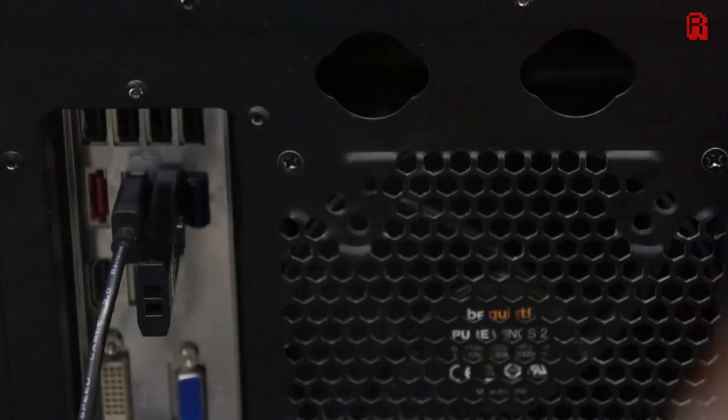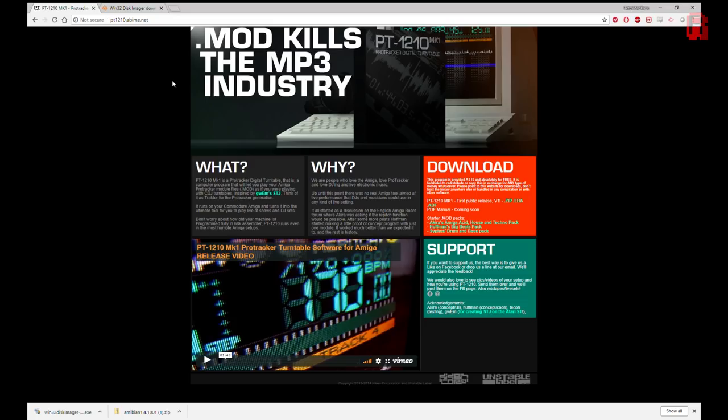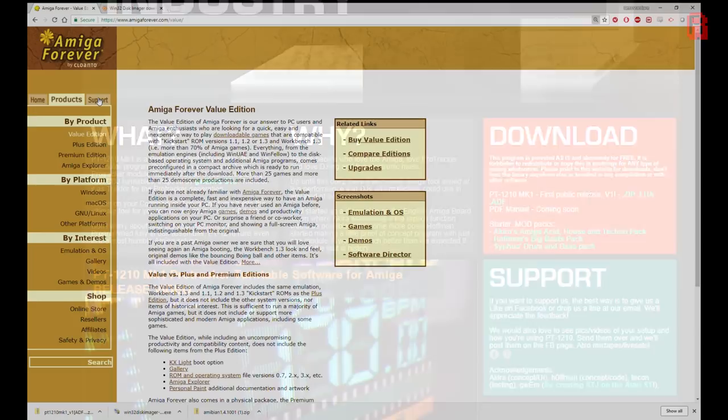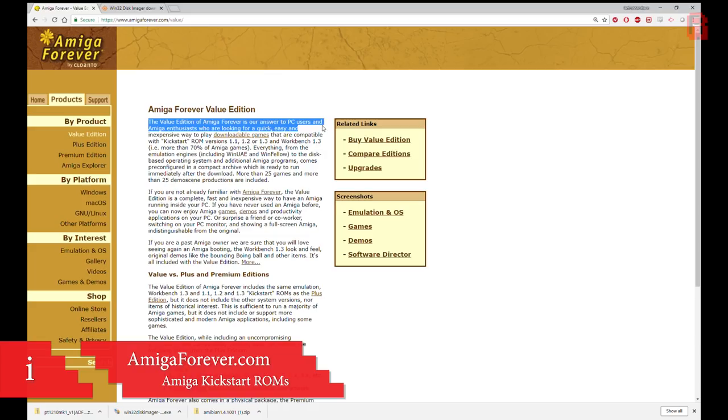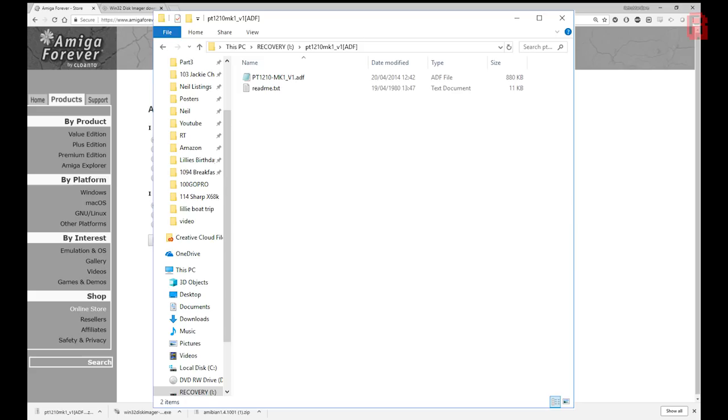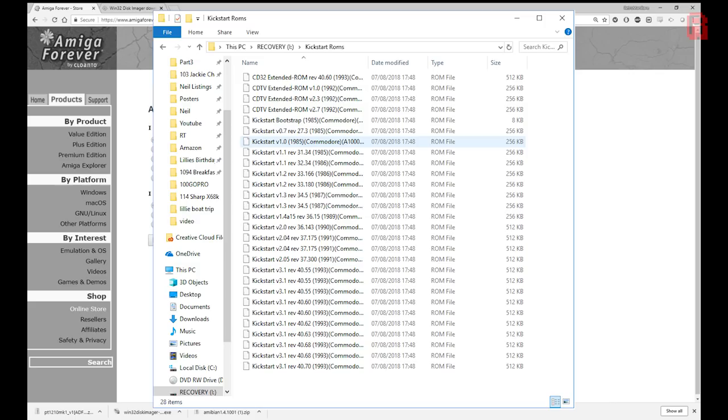Next we need our USB memory stick — put that into the PC and we'll download some more software. PT-1210 has its own home page so visit that to download the ADF file. We'll be running PT-1210 from a virtual floppy disk, and we'll talk later about the advantages of a full virtual hard disk setup, but this will get us started. Finally we need the Amiga kickstart files — the legal way to download them is from Cloanto, whose Amiga Forever product contains the legal distribution of ROM files. Copy the kickstart ROMs and the PT-1210 ADF file onto the USB stick, and then we're ready to return to the Pi.